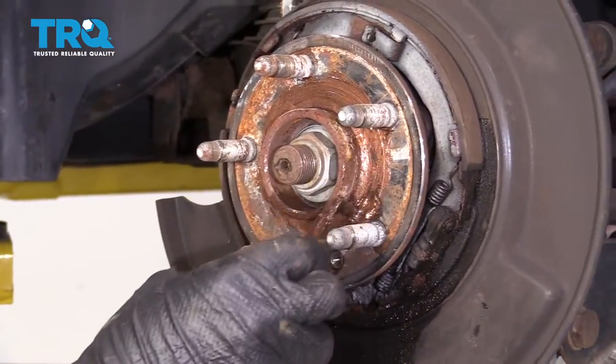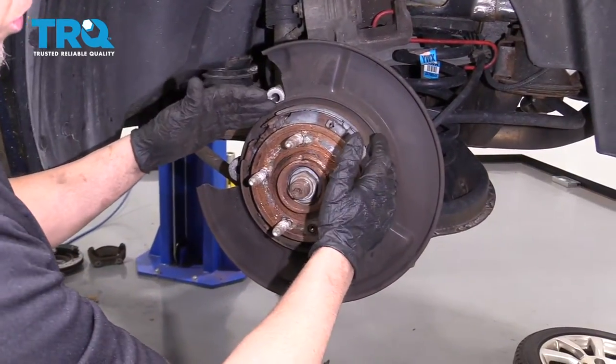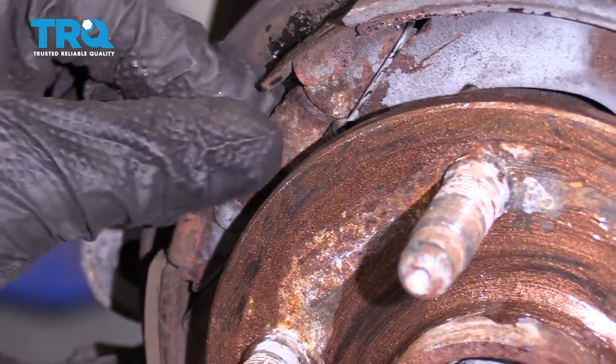Now, I'm going to take some anti-seize and just do a nice thin coat. Before I put the rotor on, if you have to adjust the parking brake assembly, the adjustment is right here — you can tighten it up or loosen it accordingly.